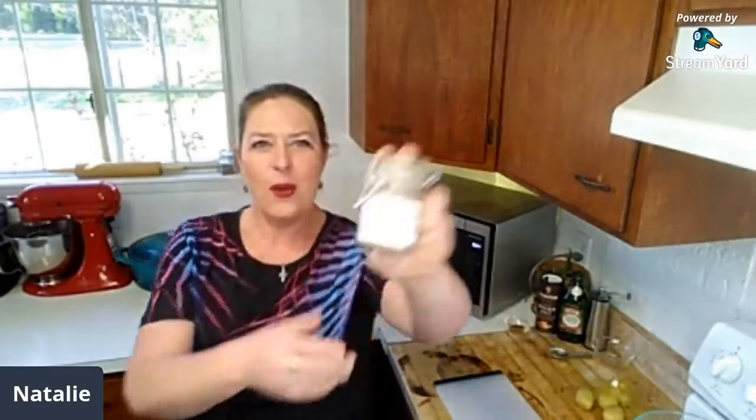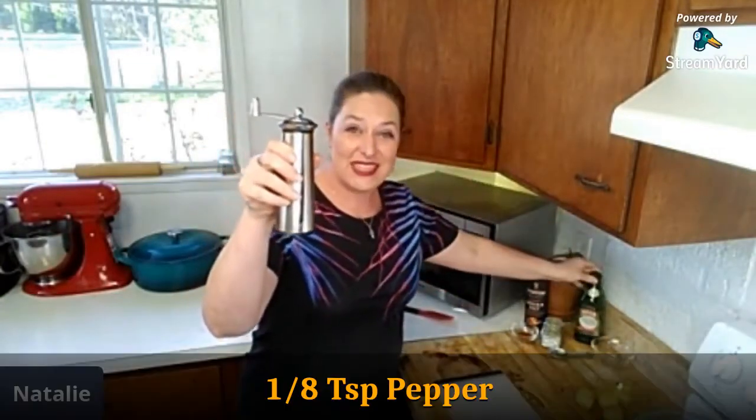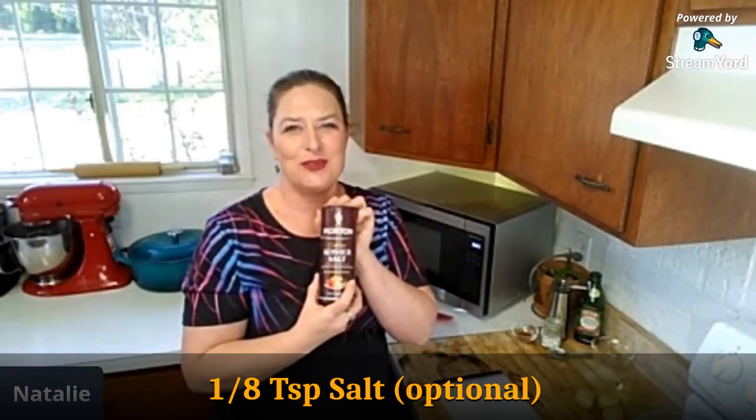We're going to use a teaspoon and a half of Greek seasoning, a teaspoon and a half of paprika. You really want the sweet paprika for this — for the flavors. Some people might try the smoked, and I'd like to see how that goes, but the sweet paprika is really wonderful. You're going to need two tablespoons of olive oil, one eighth of a teaspoon of fresh cracked pepper, and an optional eighth of a teaspoon of kosher salt. That is totally optional — honestly, much more than that is going to be way too much, at least for my taste.